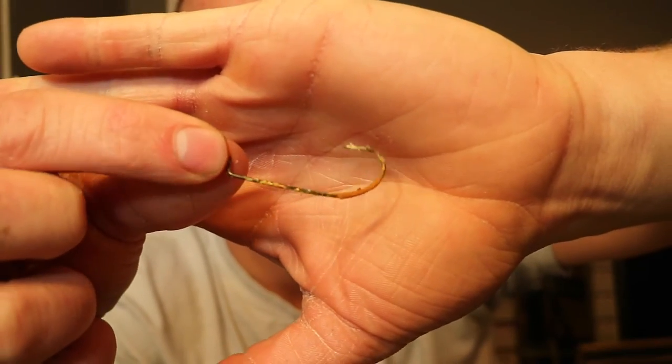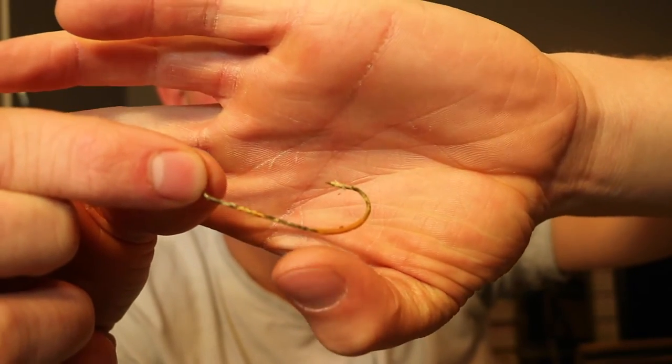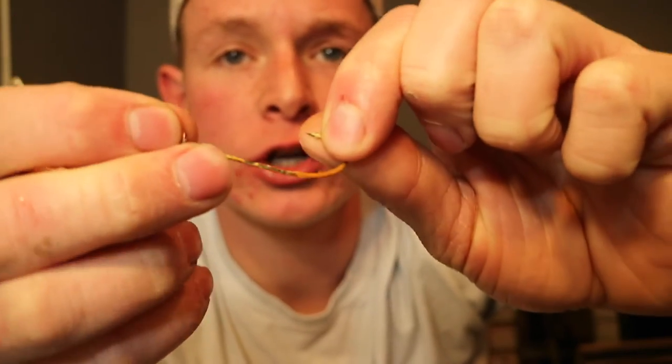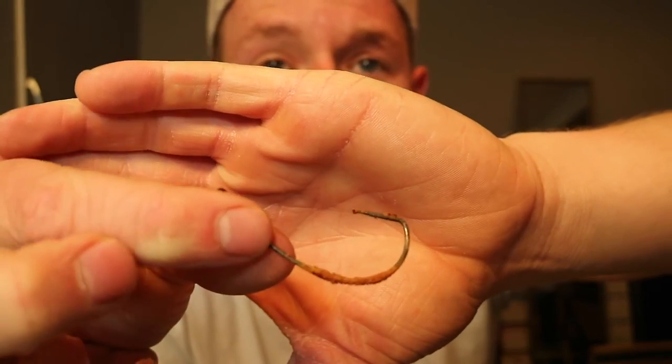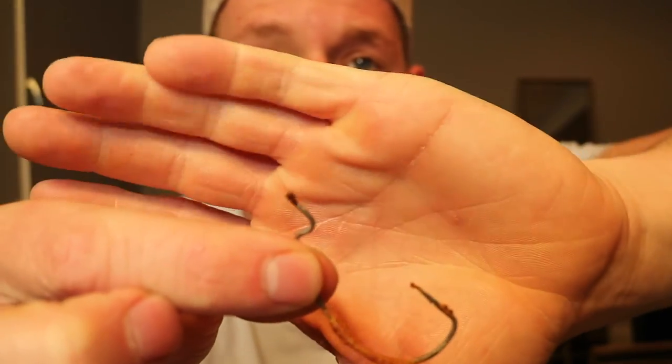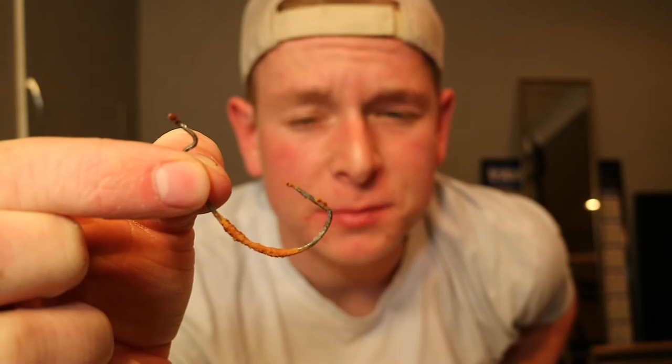The second most rust resistant brand is Eagle Claw. The Eagle Claw hook has a little bit more rust on it than the VMC hook, but there's still not that much rust on it. It has a little bit of rust right here towards the bend of the hook, but overall it's still in good shape. And the worst one out of all three, which honestly surprised me, is Gamakatsu. The Gamakatsu hook has definitely the most rust out of all of them — it has rust on the eyelet, on the bend of the hook, and on the tip. The Gamakatsu hook is probably the thickest and sturdiest, but it's definitely the least rust resistant.